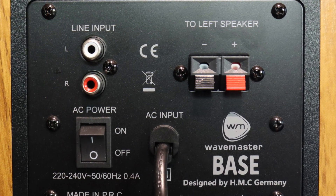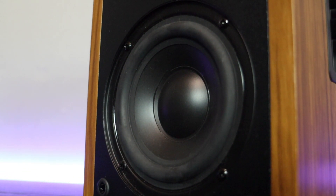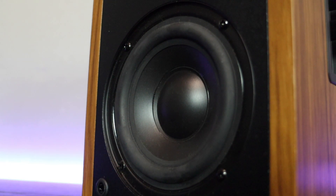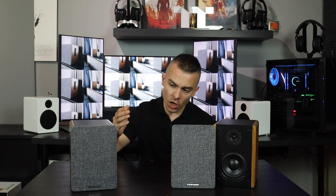The system requirements are an analog stereo source with RCA or mini phono terminals, or a Bluetooth audio system — so you can connect them to basically anything with those connectivity options. On the back of the right speaker you have RCA line input connectivity, the possibility to connect the left speaker, and the AC power on/off switch with a standard power cord.